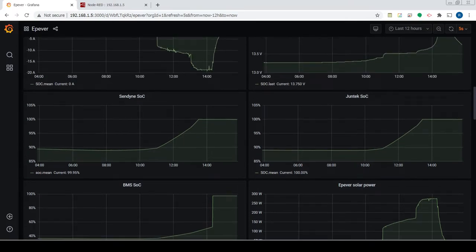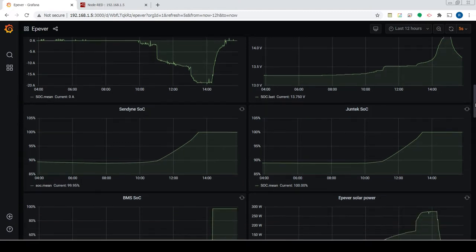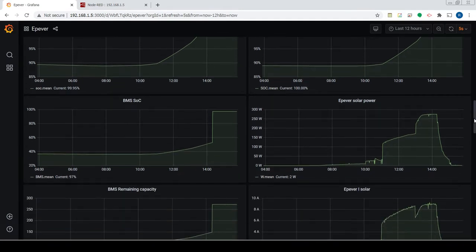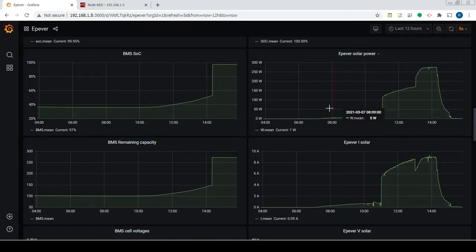The two current shunts are also displayed. The Juntek power shunt can measure state of charge, voltage, current, and has a temperature probe. The Sendyne battery management device similarly measures state of charge, voltage, current, and has a temperature probe. Here you can see the solar power through the day - at night there was no power, and as the sun started coming up it was generating a few watts, gradually increasing through the morning.